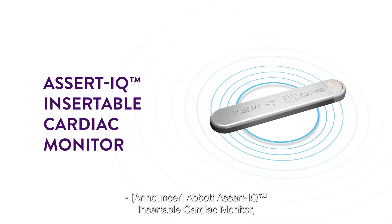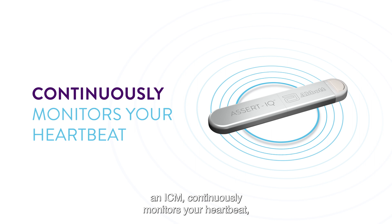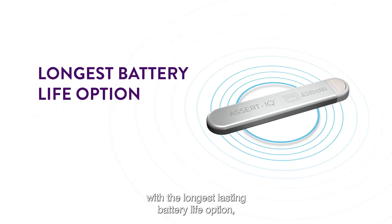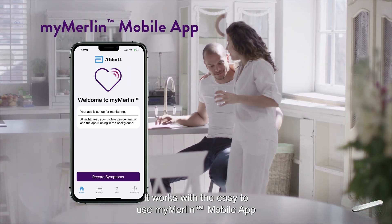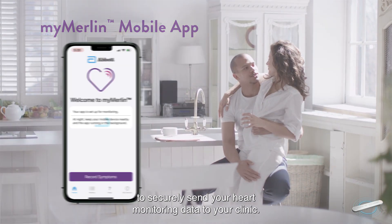Abbott Assert IQ Insertable Cardiac Monitor, an ICM, continuously monitors your heartbeat, also known as your heart rhythm, with the longest lasting battery life option, which extends the time required until replacement. It works with the easy-to-use MyMerlin mobile app to securely send your heart monitoring data to your clinic.